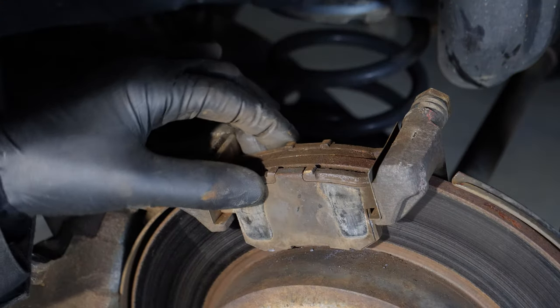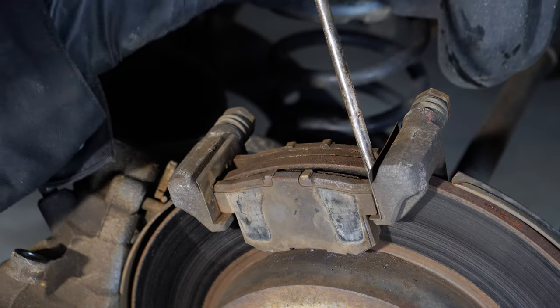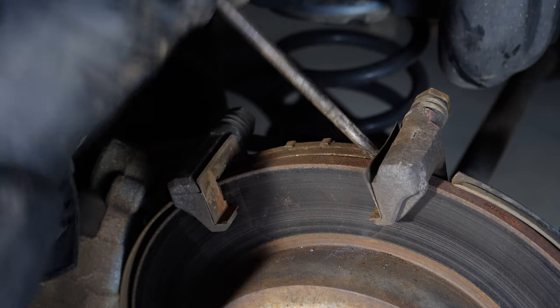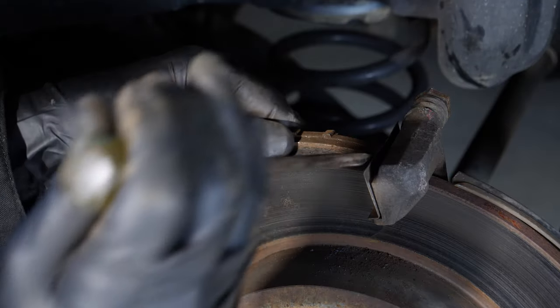With the caliper off, you can see the brake pads. They're pretty easy to remove — just get a screwdriver in here and pry them out. Sometimes they're a lot stiffer than that. This inner one is coming out too. Sometimes you really need to pry these guys.